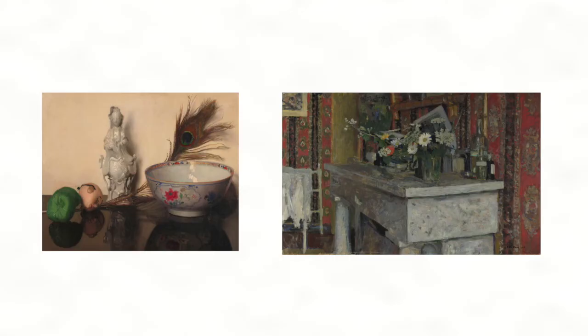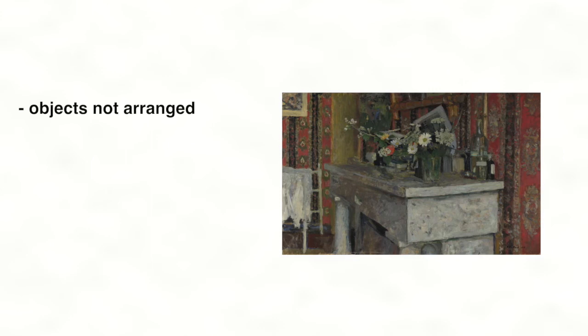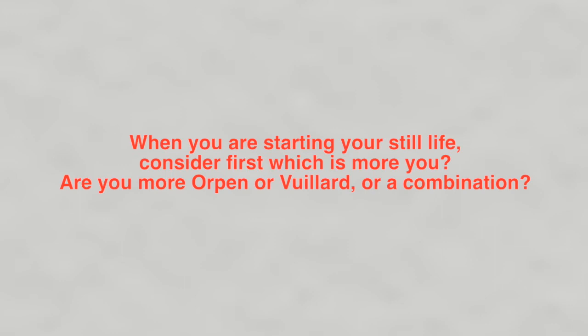Let's look at the two paintings together again so you can consider which approach you might prefer. In the Orpin painting, the objects were chosen carefully for their aesthetic qualities and possibly personal reasons, and the artist arranged them centrally in the frame in a balanced way — the effect is calm and harmonious. In the Vuillard painting, the artist looked around his room and selected a view that expressed certain ideas about the pleasure of examining and noticing the ordinary in your surroundings, then painted it in a rich and textured way, more interested in atmosphere than accuracy. When you are starting your still life, consider first which is more you — are you more Orpin or Vuillard, or a combination?